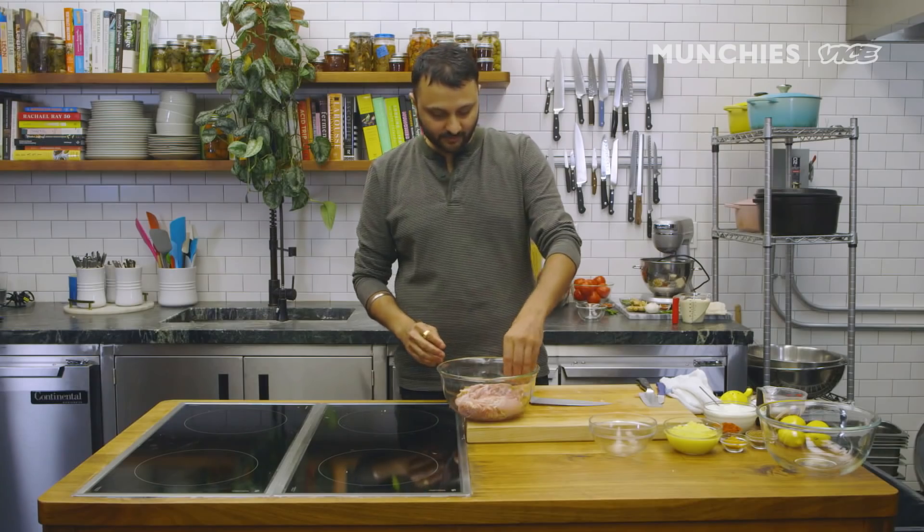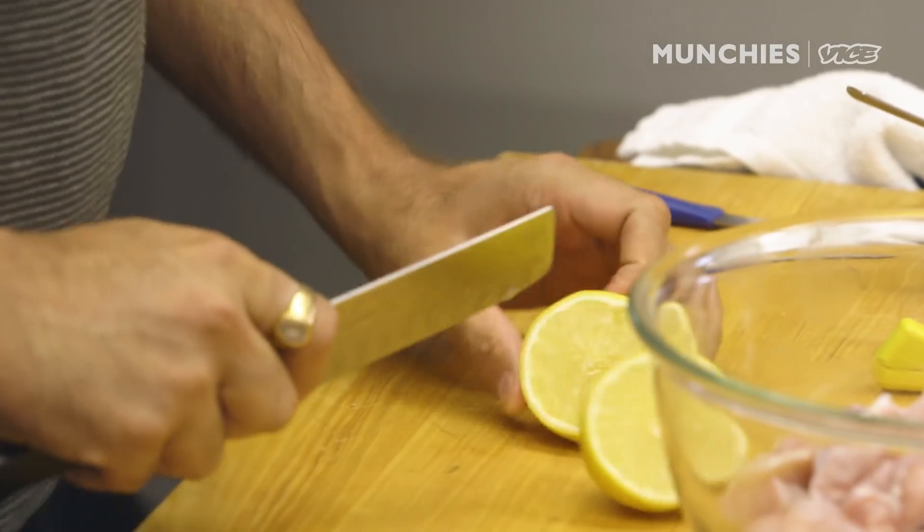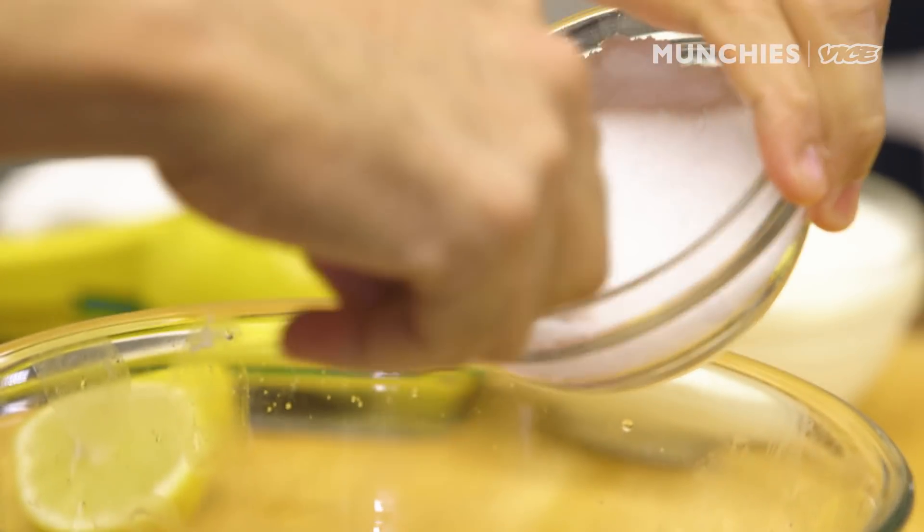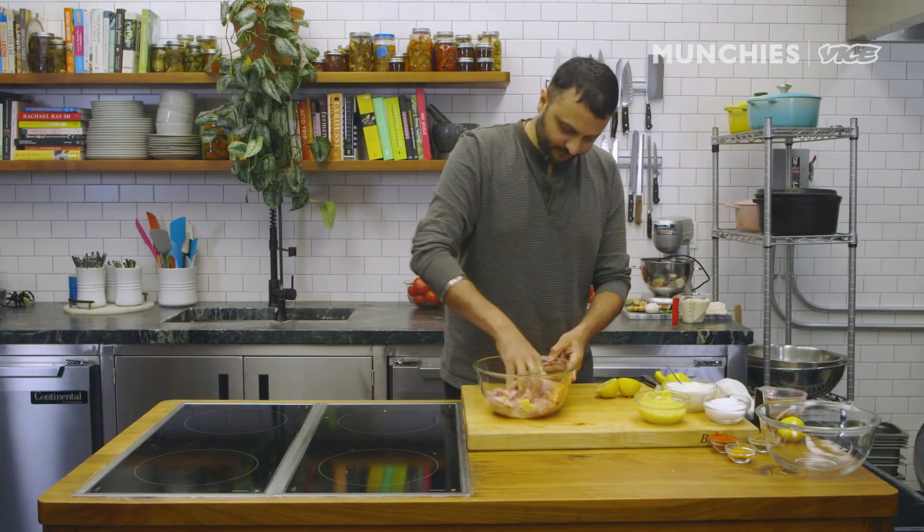Something unique that we do with the kebab marination is that we always do it in a two-stage marination. The first marination will draw out a certain amount of water from the chicken, and then you drain that water out and use the meat so that your final product is not very watery and the entire marination sticks to it. I'm gonna put in some lemon juice, a little salt, ginger-garlic paste, chili powder, and mix it up.